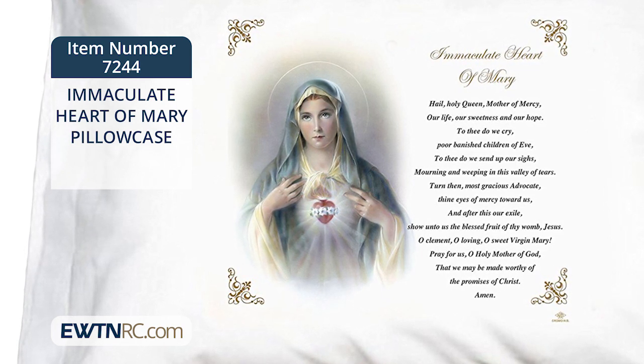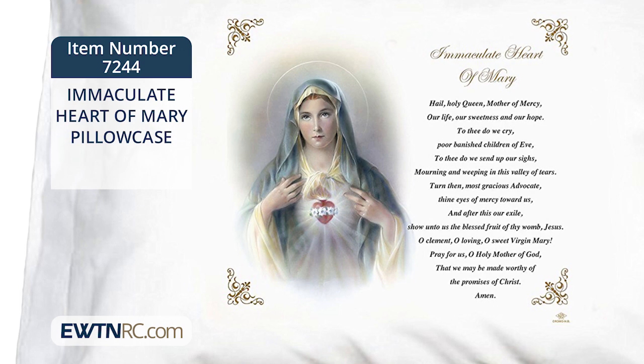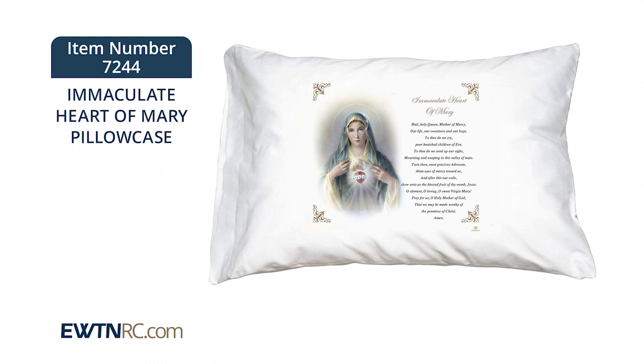The artwork is printed directly onto the pillowcase so it won't flake or peel and is always soft. This easy care cotton-poly blend is machine washable and it will fit any standard or queen size pillow that you have.